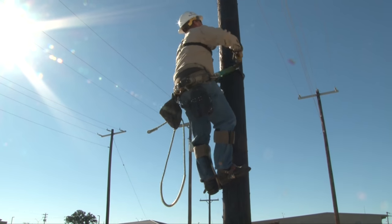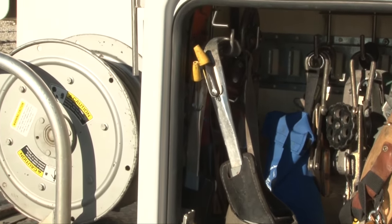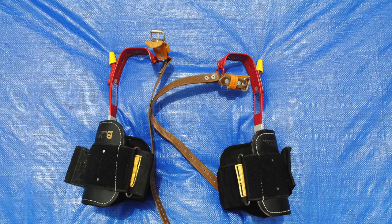Climbers support the weight of the line worker while climbing. When not climbing, the gaffs should be protected by gaff guards. Like body belts, climbers must fit properly.